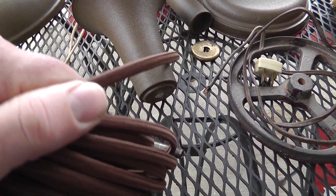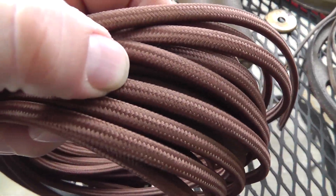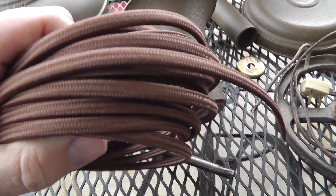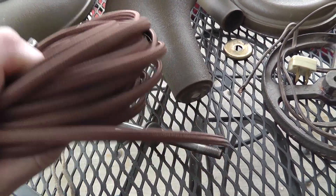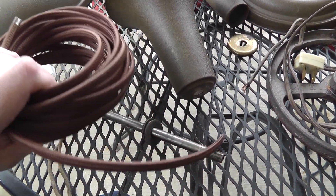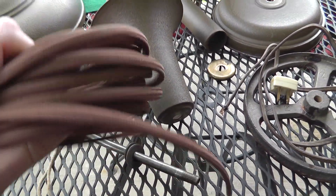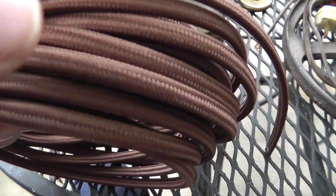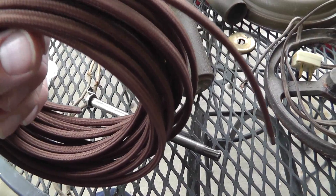A lot of times this is what they had originally — the fabric coated. You can get this in any number of patterns, any number of colors. I keep a lot of it on hand because I use it a lot. Even if you have a newer lamp, it's a nice finishing touch to use this fabric-coated wire.